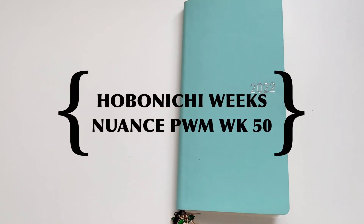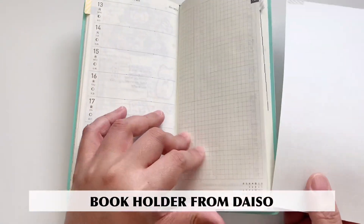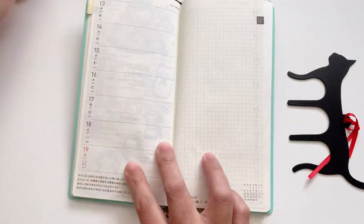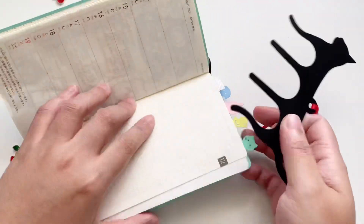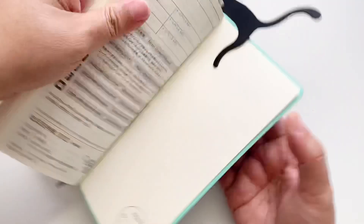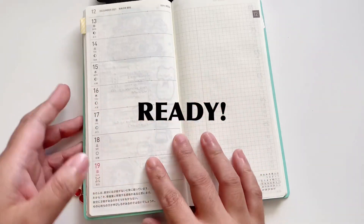Hello everyone, welcome back to my channel. Today I have a plan with me in my Hobonichi Weeks — the new one in Mint Soda — and this is my social media planner, so my YouTube planner. First, I'm going to put on the book holder so that it will lie flat, because it doesn't do that readily.